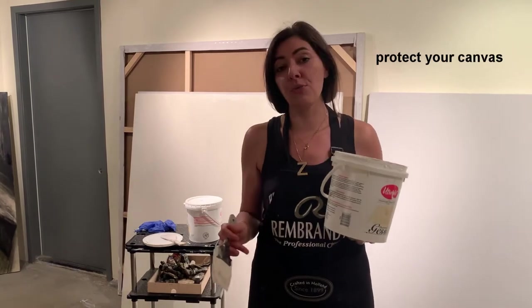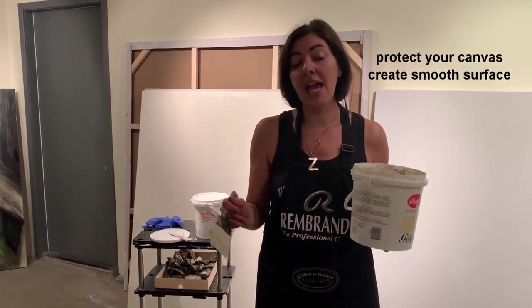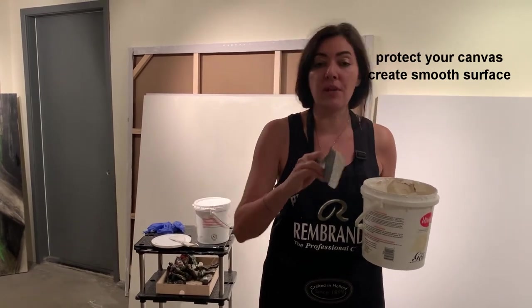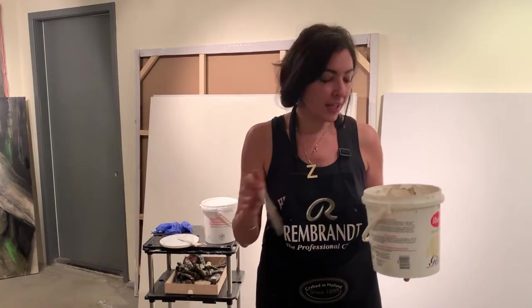The reason you want to gesso is to protect your canvas from rotting, from interaction with turpentine, and also so that your brushes have a beautiful surface to glide right on top. There's nothing much to it — take a look.